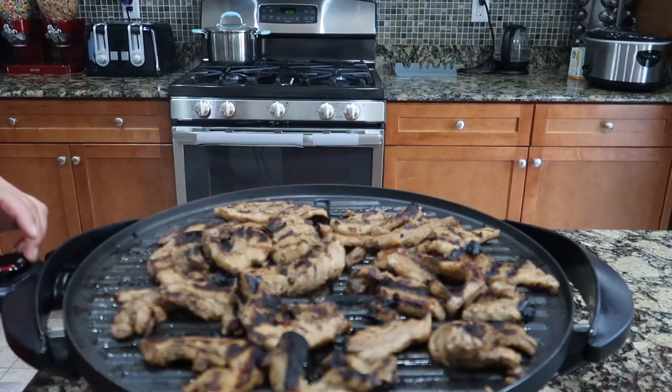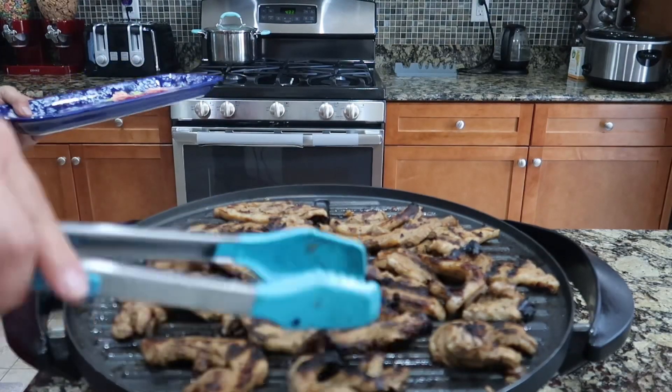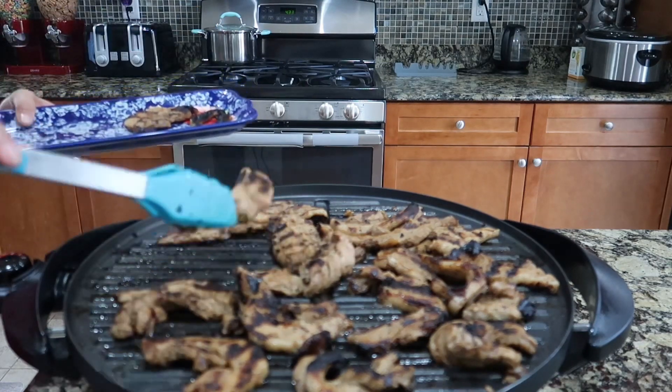We need to turn off this now guys, because it's already done. I don't like it much — nasunog na. Hindi naman siya sunog, pero okay na siya ng ganito.